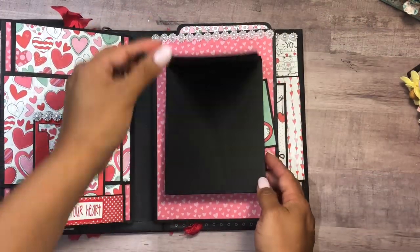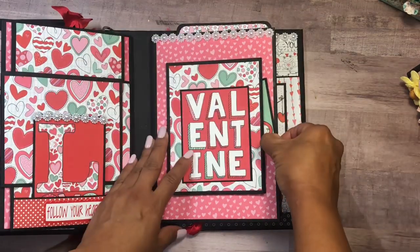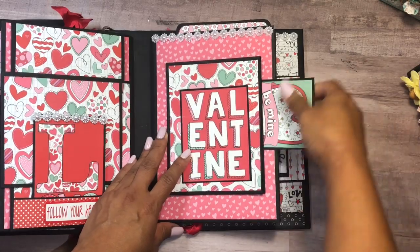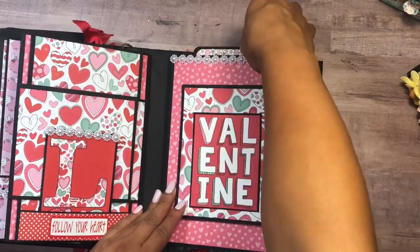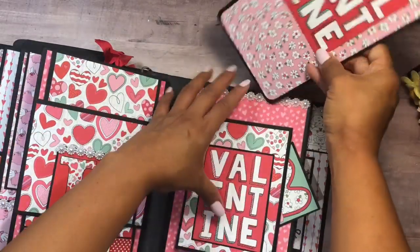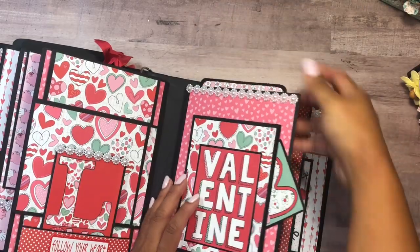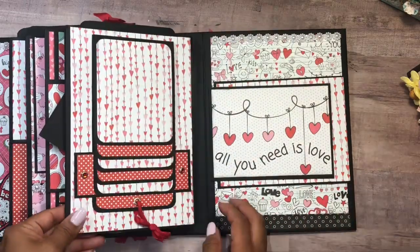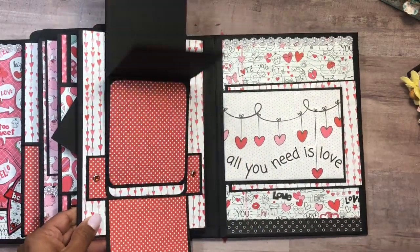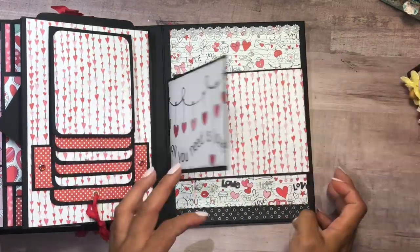This next one is like a booklet so you have tons of room for pictures. On the back there's a pocket with a sweet little photo area. The inserts on the top all open up the same way. This also opens to the side — look at the kitty, so cute — another pull-down waterfall, and then this opens like that.